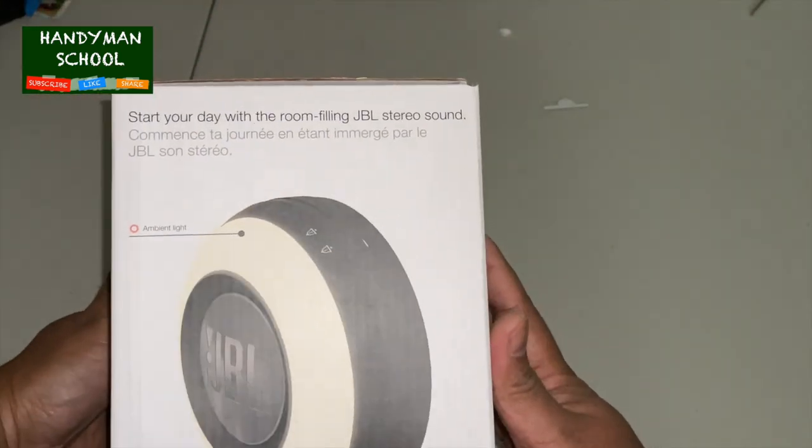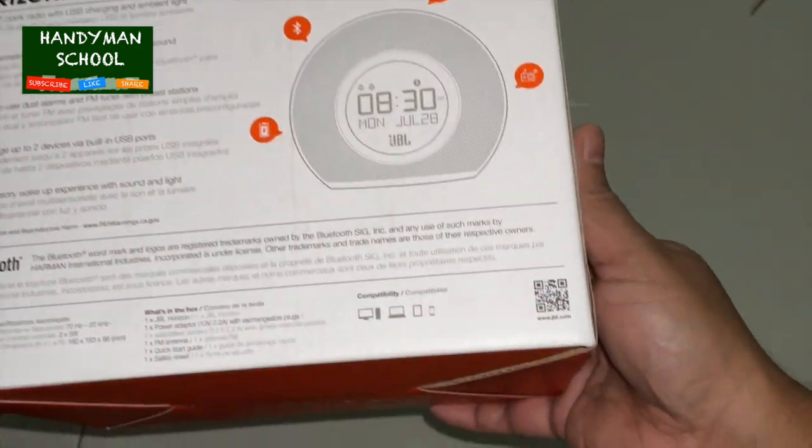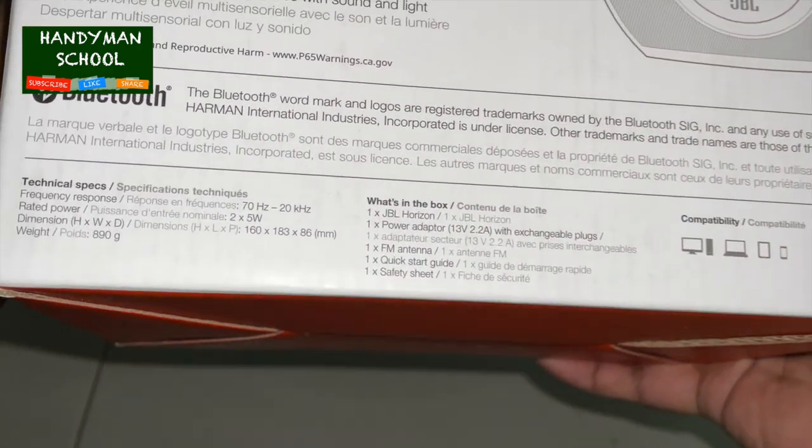The JBL Horizon clock radio starts your day with room-filling JBL stereo sound, enriched with a multi-sensor ambient glow of LED lights.